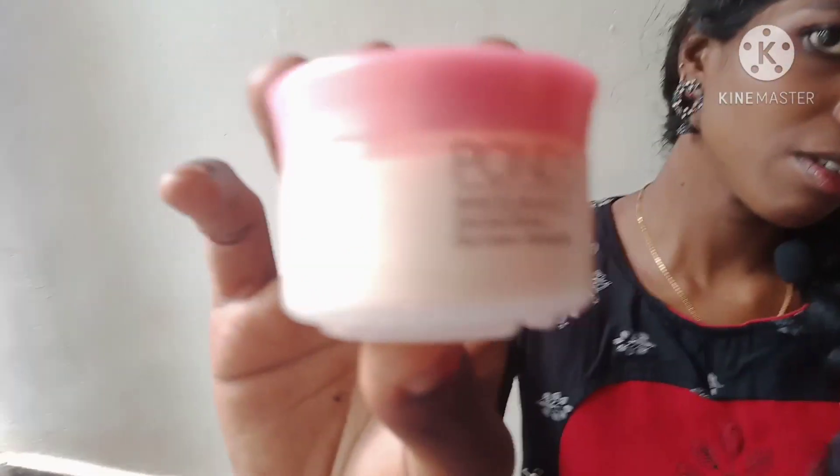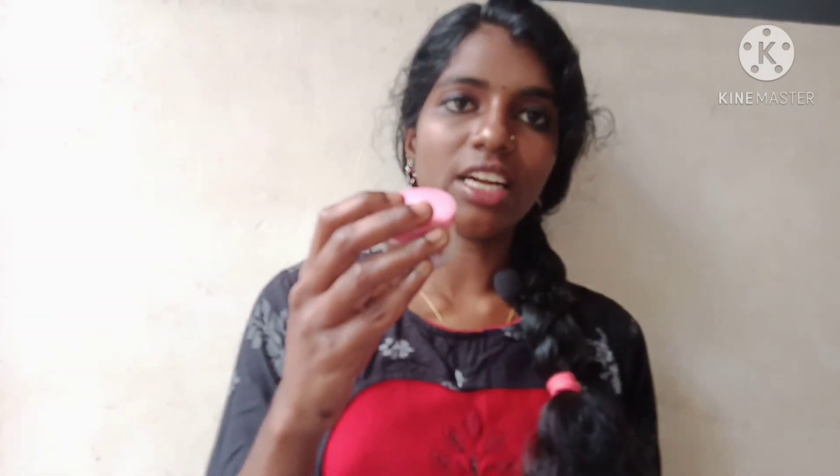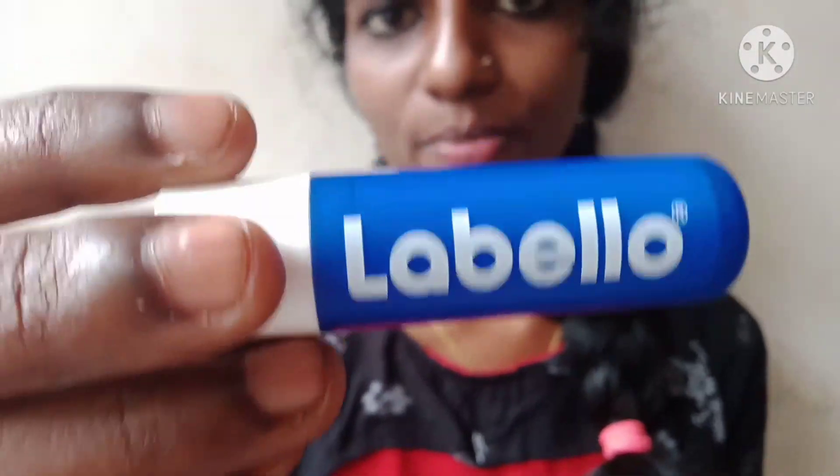Poon's White Beauty is a powderless wear — it's a day cream, very nice for the skin. I also use a lip balm — it's colorless and a nice moisturizer. It's a Himalaya strawberry lip balm.